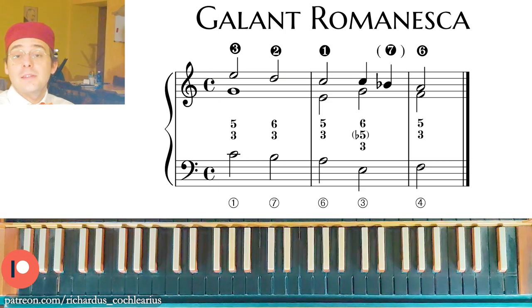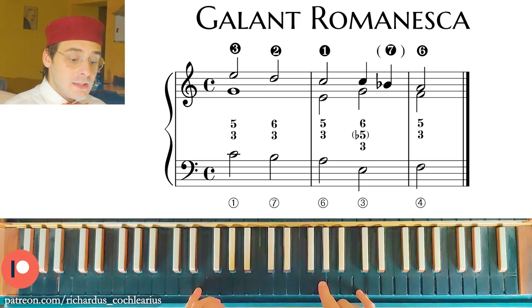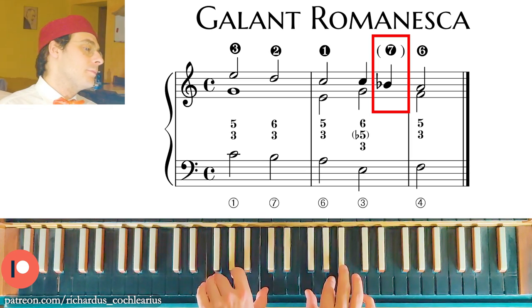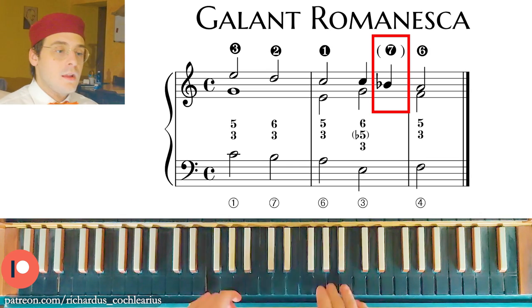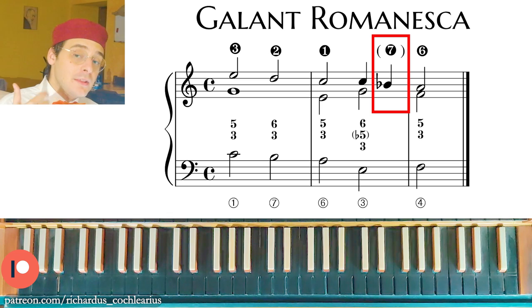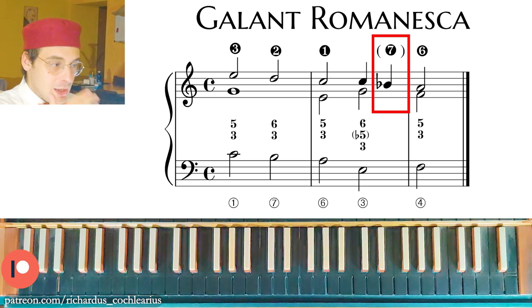In the Gallant Romanesca, I have the 6th on that note, but I can also use the flatted 7th. We will see more about this flatted 7th in the next video about the prinner. So, these are the three types of Romanesca we know.